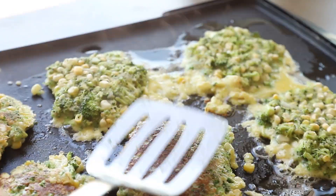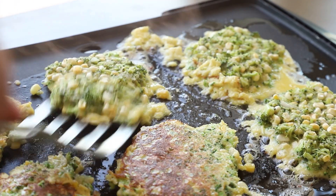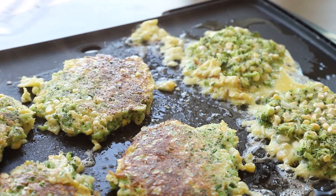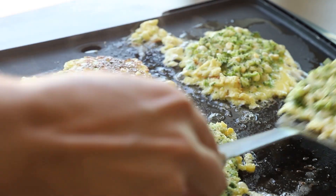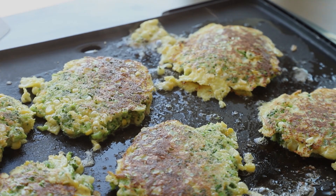Once these are done, they're best eaten right away. You can use them as a side dish or even a light meal. My family loves these with a spicy mayo — like a sriracha mayo or a Cholula mayo even. And that's it. They're so simple to do. Anyone can make these fritters.